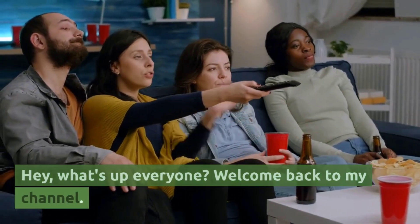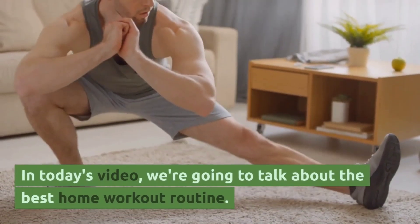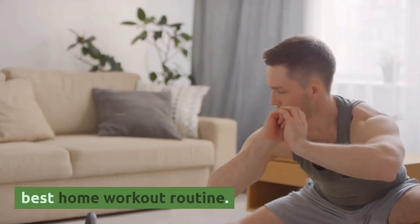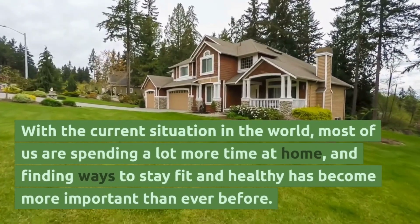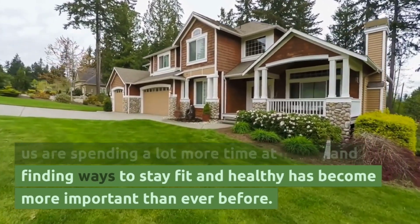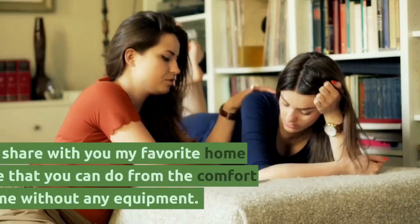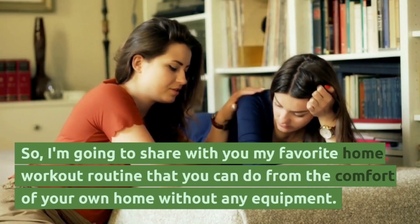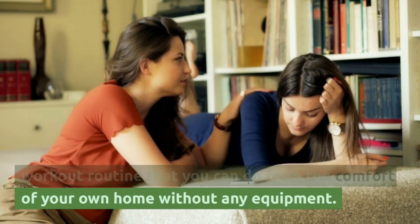Hey, what's up everyone, welcome back to my channel! In today's video we are going to talk about the best home workout routine. With the current situation in the world, most of us are spending a lot more time at home, and finding ways to stay fit and healthy has become more important than ever before. I'm going to share with you my favorite home workout routine that you can do from the comfort of your own home without any equipment.